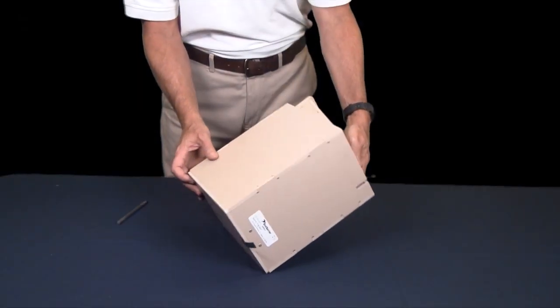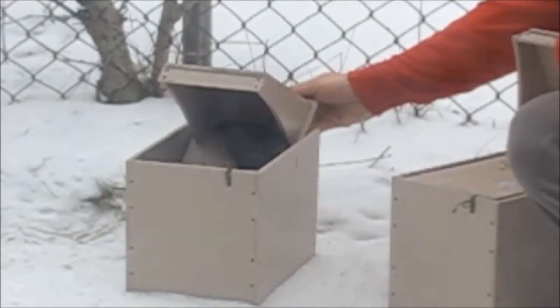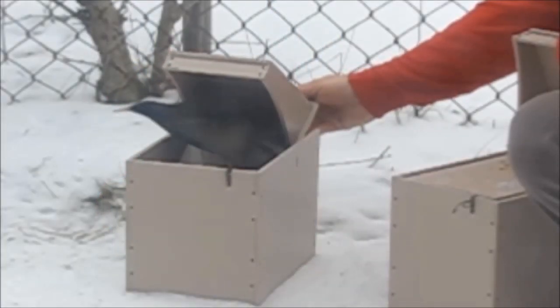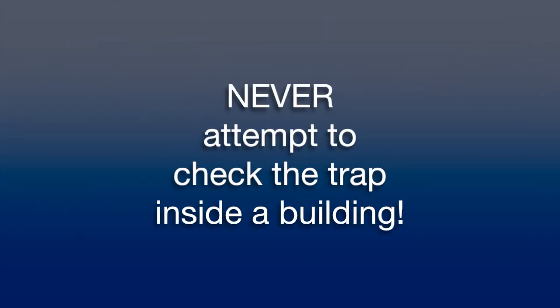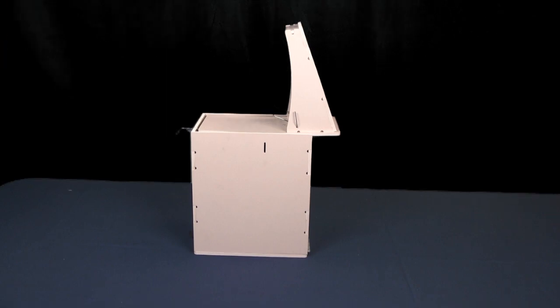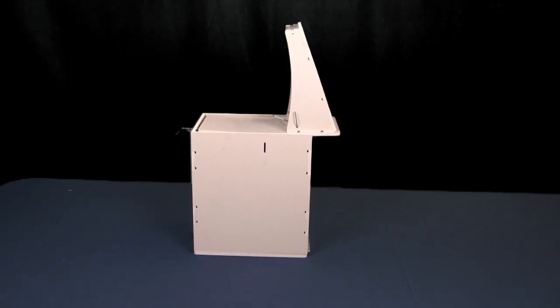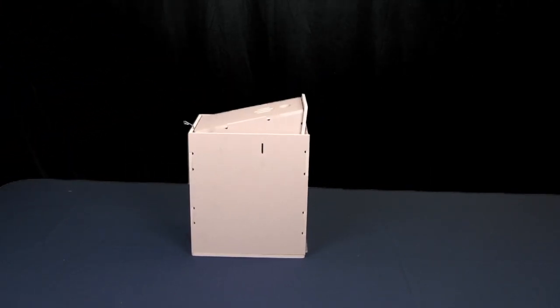Once a bird has been trapped, take the trap outside and open the bottom clean-out panel. The bird will happily vacate the box back into the wild. Under no circumstances should you attempt to check the trap inside a building — the bird will escape and will never return to the trap. The large upright baffle allows personnel to check the trap at a glance. Once the baffle is down, the trap is sprung and should be taken outside for clean-out.